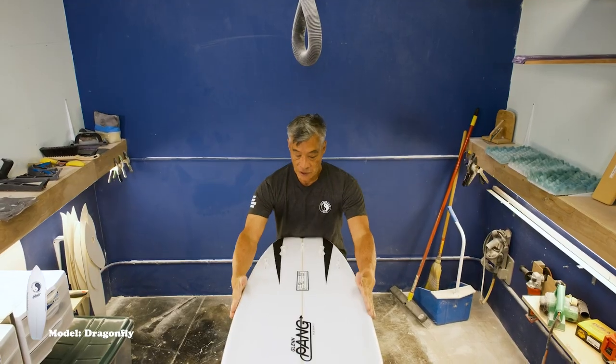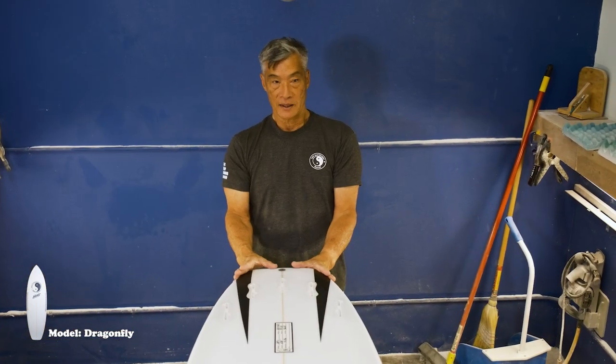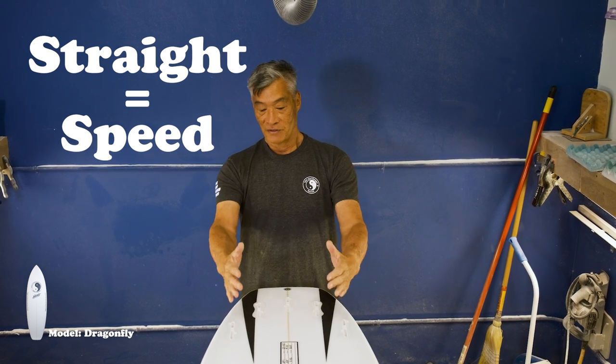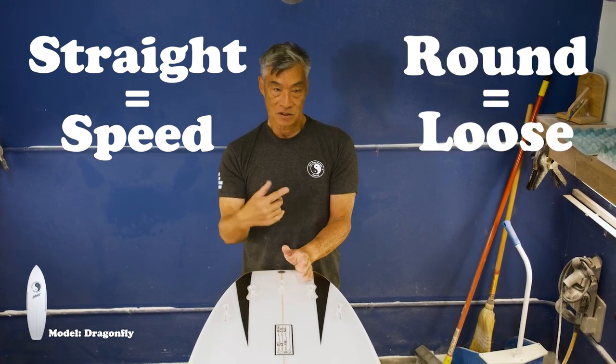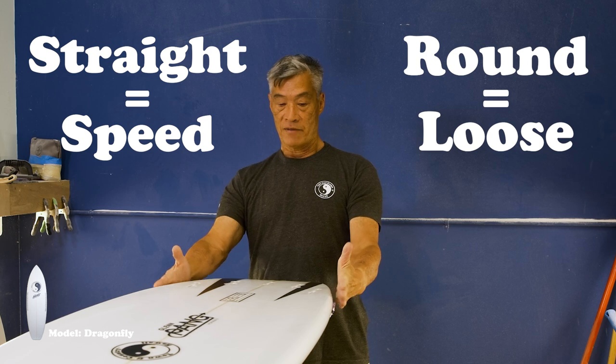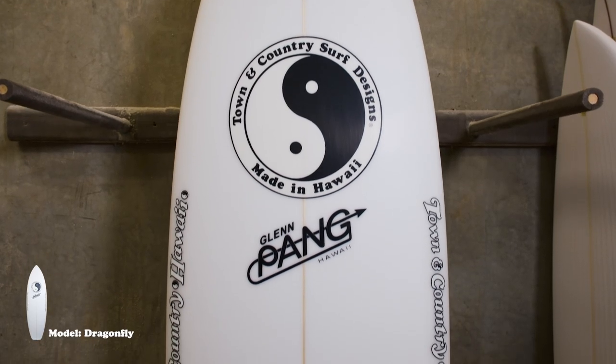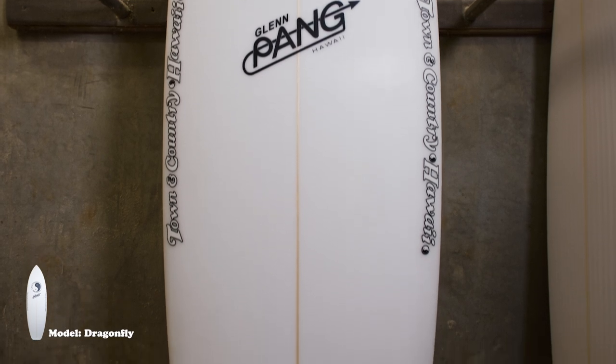It does have a super wide squash tail which helps you stay above when the waves are small. But if you look in the back half, it's straighter because the tail is so wide. Straight is always speed. Round — if we have a rounded tail, it's looser. And a wider hip, wider tail, actually keeps the board above the water more, more speed.